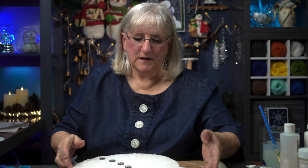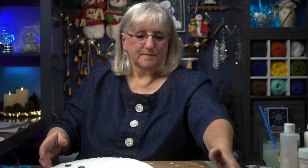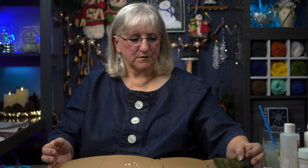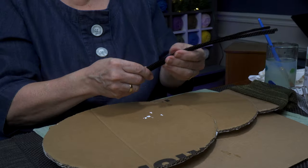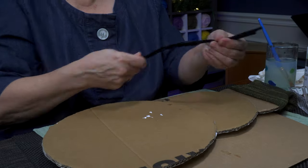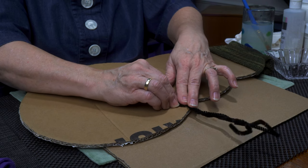He needs a scarf, and he needs some arms, and then he needs a hanger. So I'm going to flip him over. I'm going to take a couple of pipe cleaners — I found that three pipe cleaners work well. I'm not going to cut them or alter them. I'm just going to take three pipe cleaners and twist them. You could add more if you want a thicker branch for his arm. Do you want more fingers at the end? I wanted three fingers at the end and we've got a hand. I'm going to attach it right about in here.